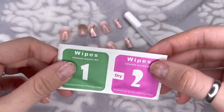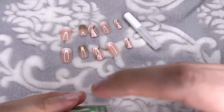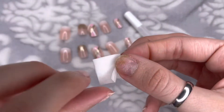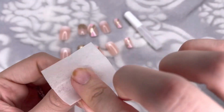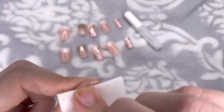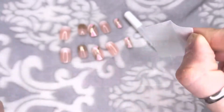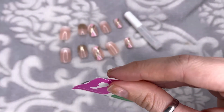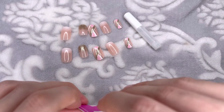After filing, I'm going to use the two-step wipes. I'll start with step one, the wet wipe, which removes all the dirt and oils off my nails to give the glue a better surface to stick to for longer wear. Then I'll go in with step two, the dry wipe, to dry all my nails off.